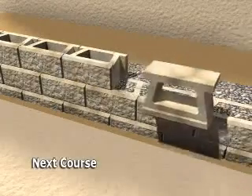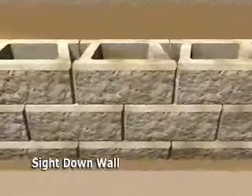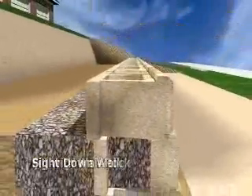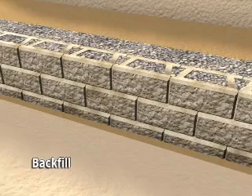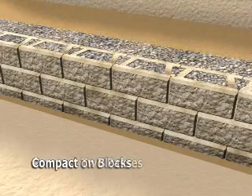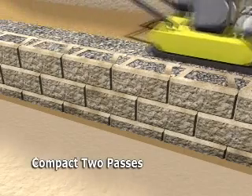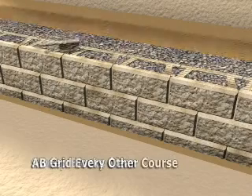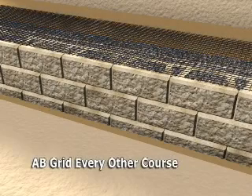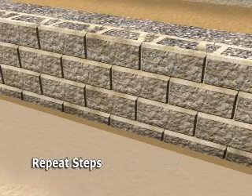Place the next course of blocks, sliding them into place, and sight down the wall to check for alignment. Fill with wall rock and backfill with on-site soils. Then compact on top of the block and behind the wall, making a minimum of two passes with a mechanical plate compactor, then sweep the blocks clean. Add AB Reinforcement Grid on every other course, or as specified on the approved plans, and repeat these steps for any additional courses to the top of your wall.